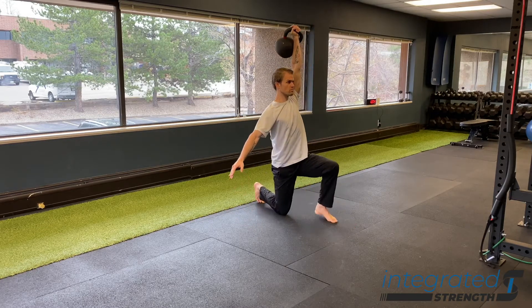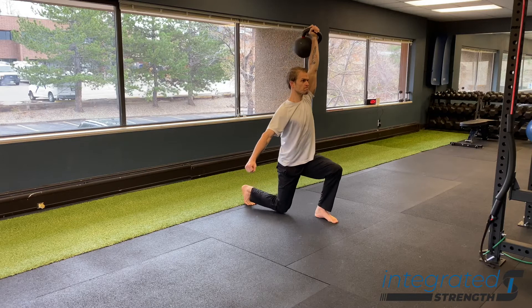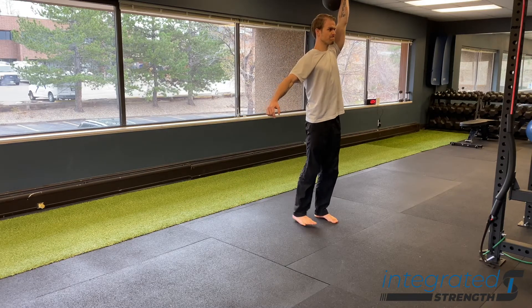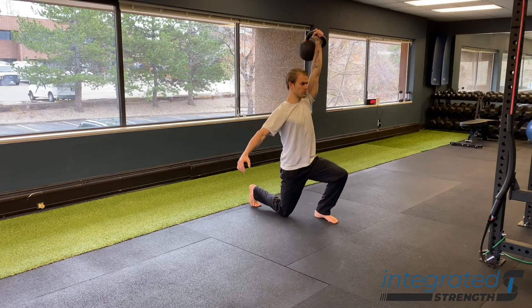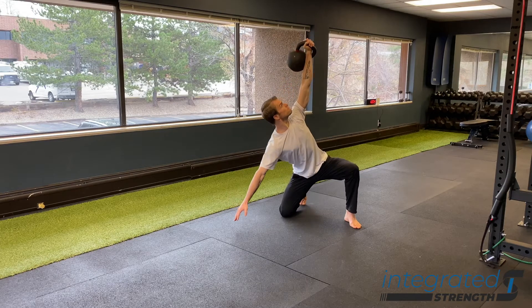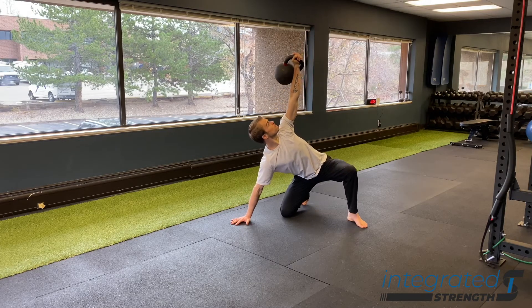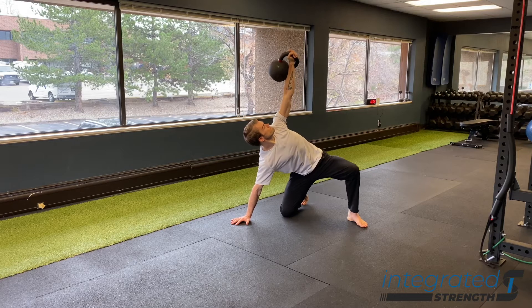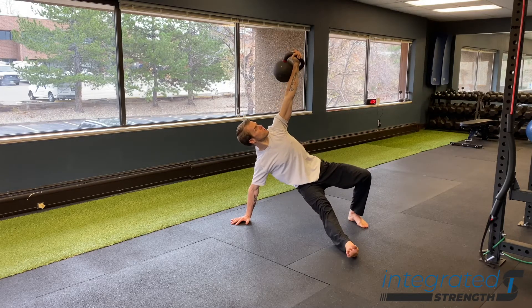You then transition your elbow to your hand. Once you transition to your hand, your goal is to shift your weight over to that hand a little bit more, still pushing the floor away, so that you can make sure you maintain a packed shoulder position and that the lat is pre-engaging to help stabilize your pelvis.